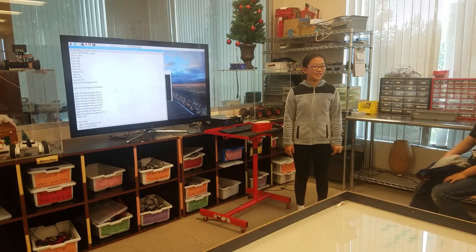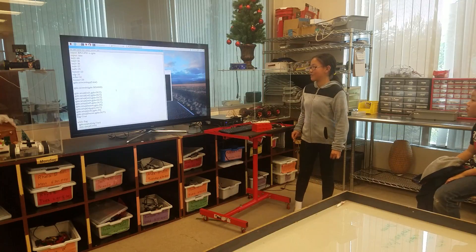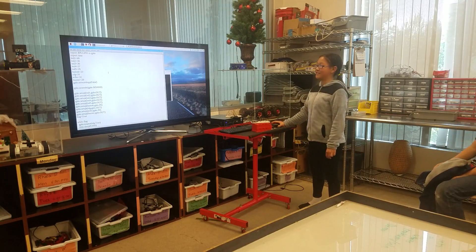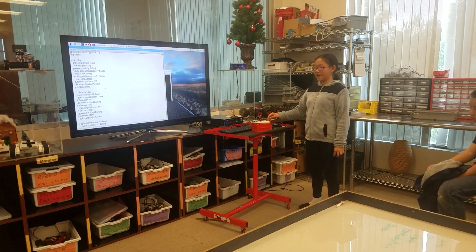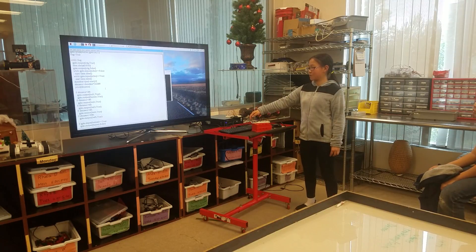Hi, my name is Melody. I'm in 7th grade and I made an alarm system. What it does is whenever somebody gets close, LEDs will light up. And then when you get really close, the buzzer will turn on.